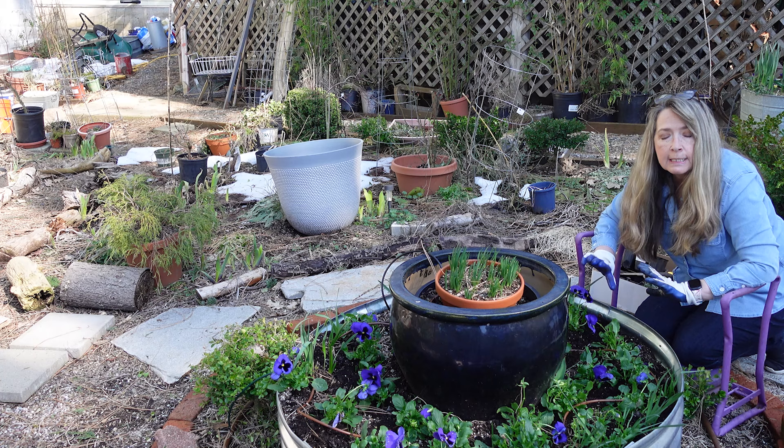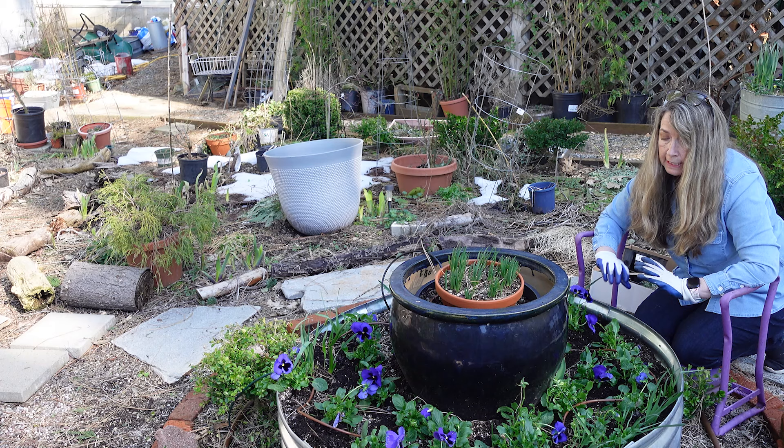There was a lot of tunnels under here from the gopher. We'll see what they do — they've, like I said, never bothered the pansies before. But who knows?